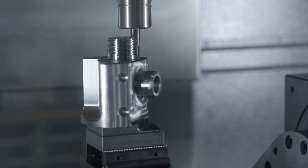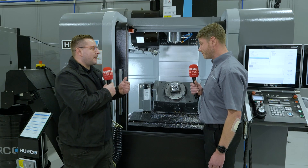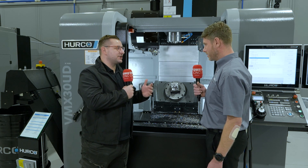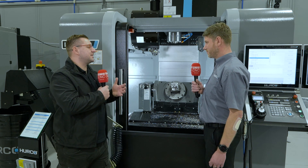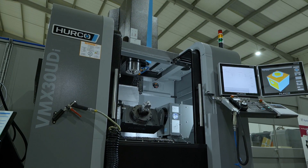And that's all done off the control, so no expensive CAM systems? No, all done on the control. So I want to get onto training in a minute, but how easy are these machines to learn? Say I've been a machinist for five years and I've run all different brands — how quickly could I pick this kind of programming up?